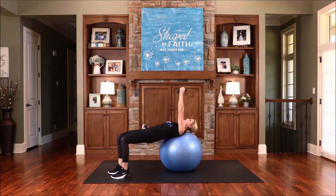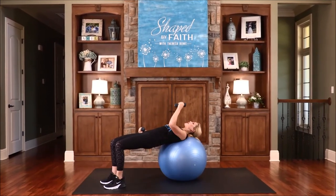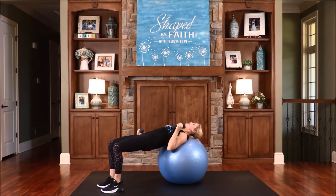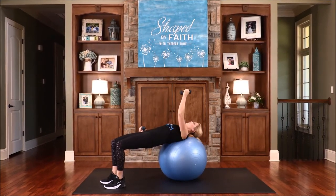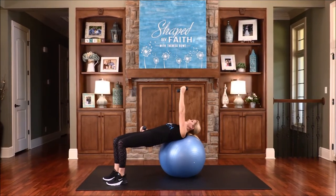Now let's switch out the arms — just lift and lower. I can do all things through Christ, say that with me: I can do all things through Christ who strengthens me. I know your hips are having a challenge here — it's a lot of work to keep the legs still as this arm is moving, but you can do it. Use your core and we're pressing through this together. We can do all things through Christ as he strengthens us. You're also working your glutes and your hips by staying in this tabletop position.